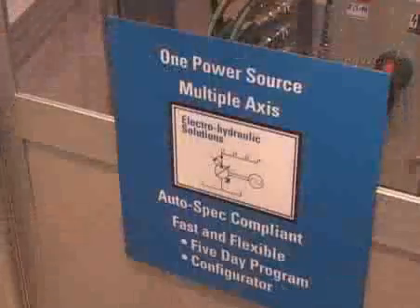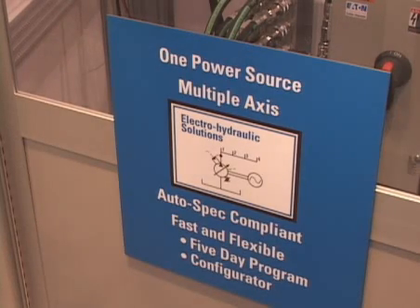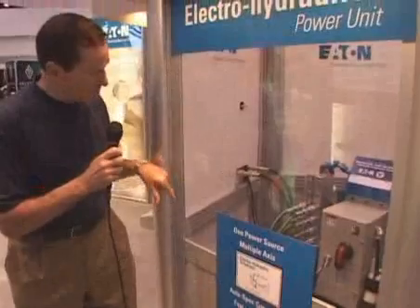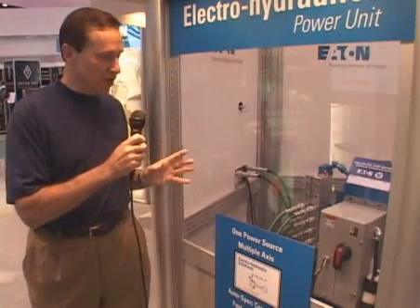Now let me show you where the power unit is — the flow source providing flow for the cylinder motion that you saw in the previous four demonstrations. We show here a variable displacement piston pump delivering oil into four stations, piped through a manifold and using Aeroquip hose, connecting the power station centrally located to the four workstations you just saw.